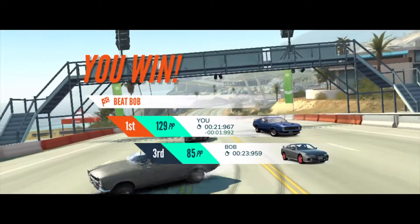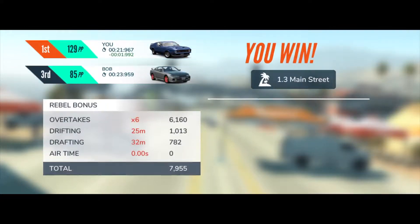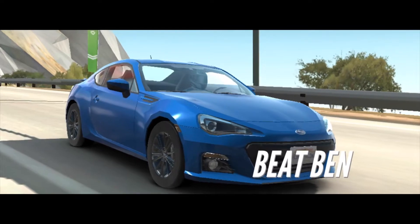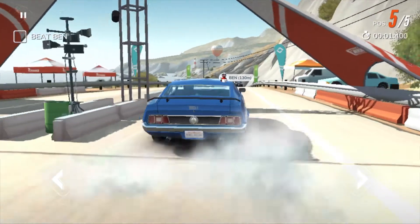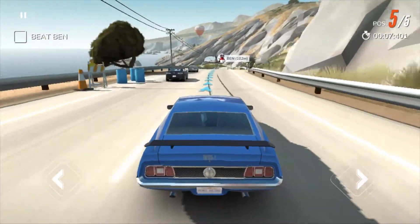I'm doing two races for you guys because I don't want to make this video too short. We're just checking this out and seeing if you'd like to see me play this on my YouTube channel. Let's jump straight into the next race — here we are. Beat Ben, we're gonna beat him, we're gonna destroy him. We're on the same track, and let's go. Looks a little bit different actually, so we'll see how this goes.